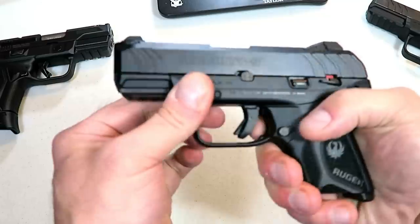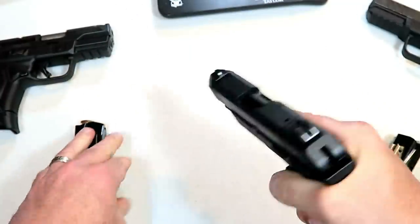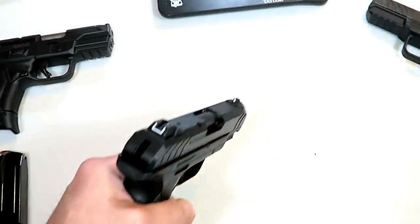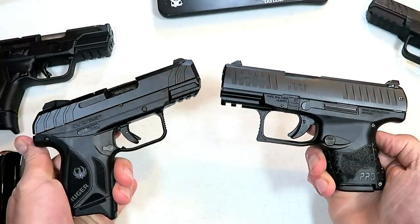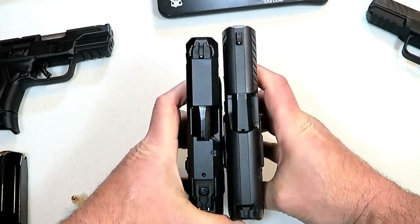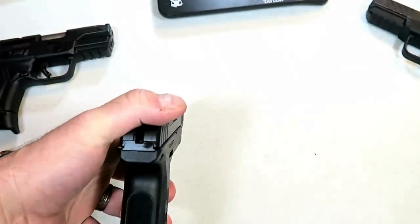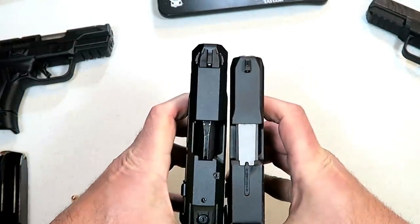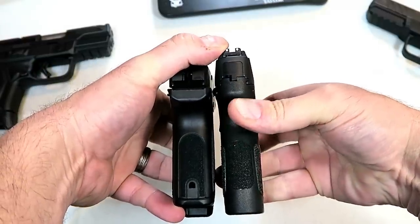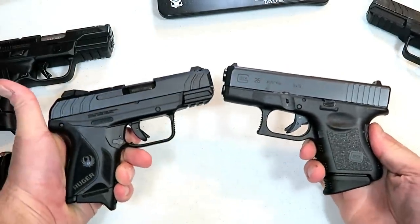I think Ruger did a nice job. Glass-filled nylon is nice. Let's take a look at how it compares with a couple other guns in the same class. Starting with the Walther PPQ Subcompact — the slide length is a little longer with the Walther, about a half inch. Both of these carry ten rounds. And then here we have the Taurus G2C — this one's a little shorter by about a quarter inch, and there's what we're looking at with the grip. The Taurus carries 12 rounds.